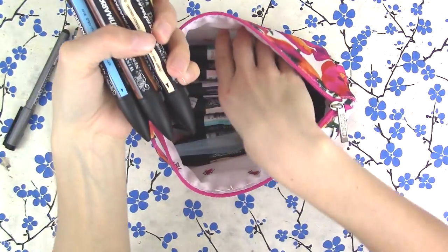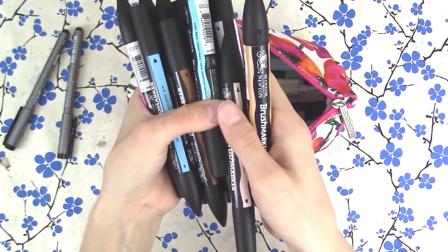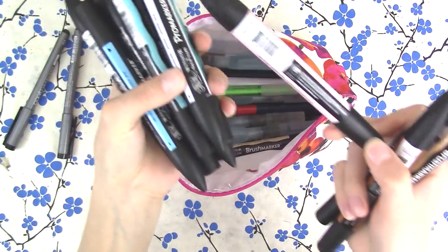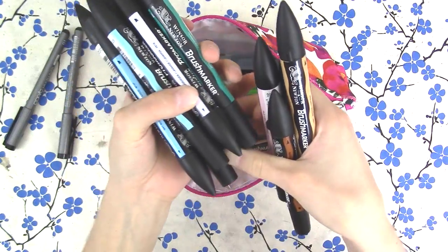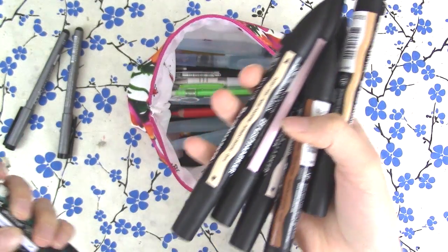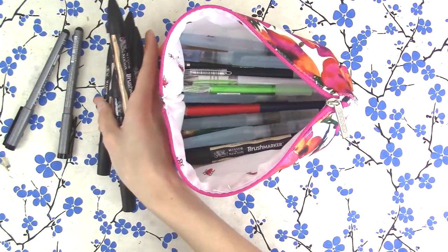Next are my markers. It's really hard to pick out just a couple of markers to take on the go, but what I did was I mostly picked skin tones because that is what I draw — I draw people usually. I put my Winsor & Newton markers in here. Sometimes I do Copic because I'm not really picky about what markers I use. I mean, I'm on the go, it doesn't really matter too much to me.